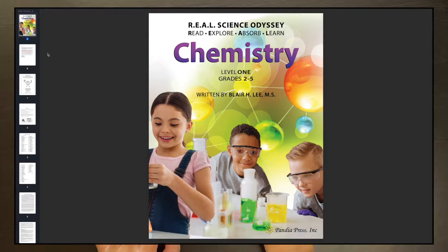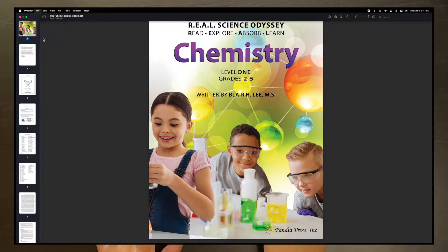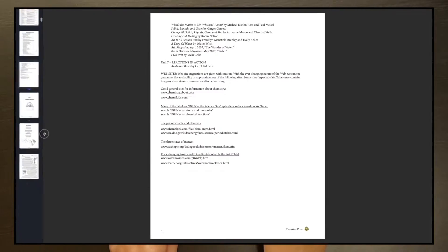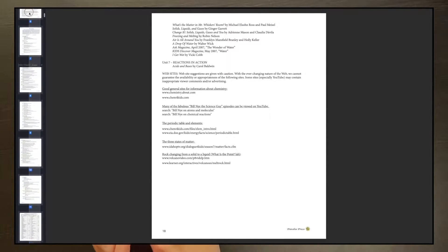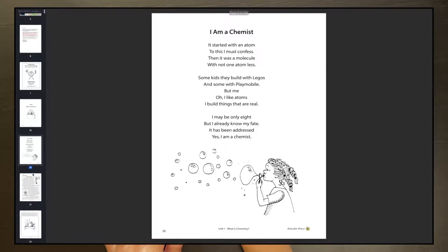I just took the PDF file and made a copy of it, then deleted all the student pages from it, so I was left with just the teacher information, and printed that out and bound it. Then I had another copy of the file and deleted all the teacher pages, so I was left with just the student pages and printed those out for each of my kids and bound them as well.